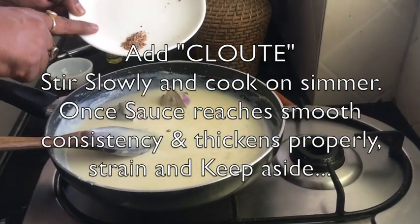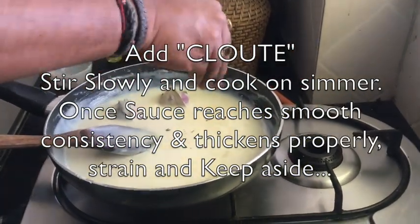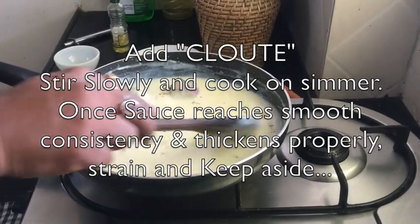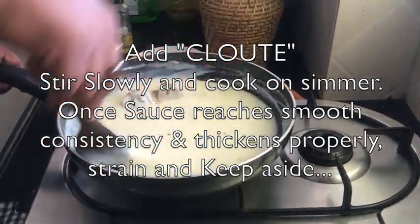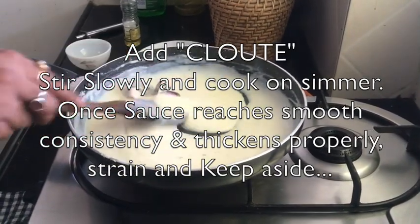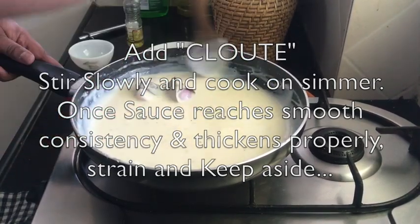Turn off the heat and immediately add nutmeg powder. One more thing — if you do not eat onion, you can remove the onion from the clouté. Then you can simply add bay leaf and clove for the flavors. Now my sauce is ready for straining.